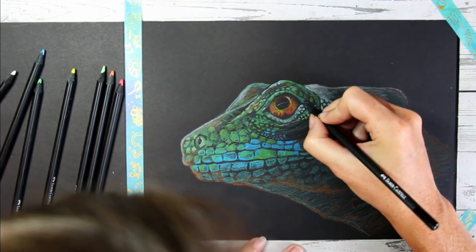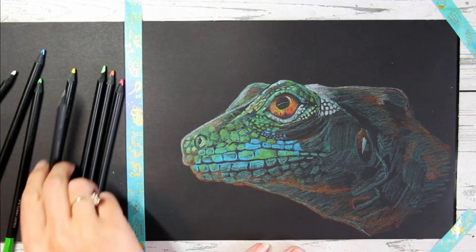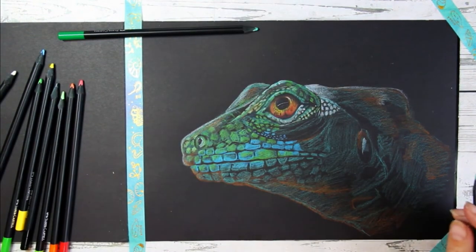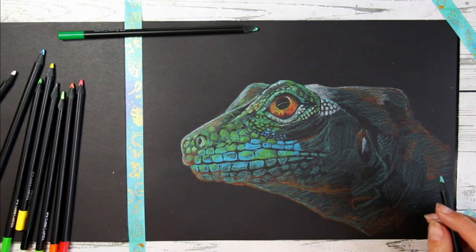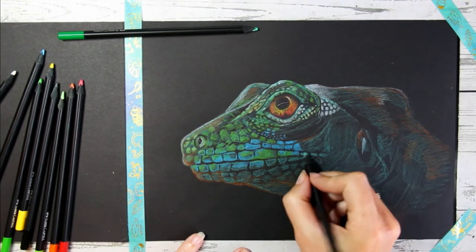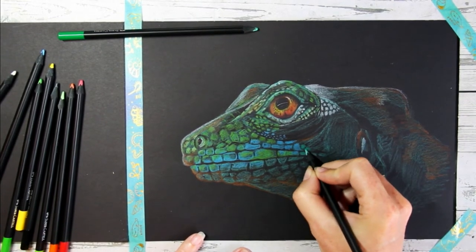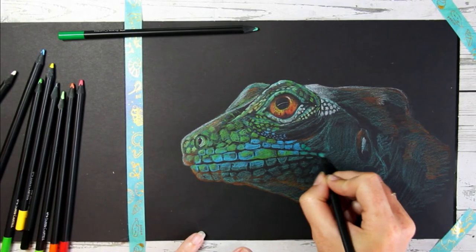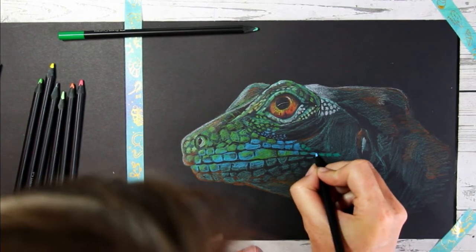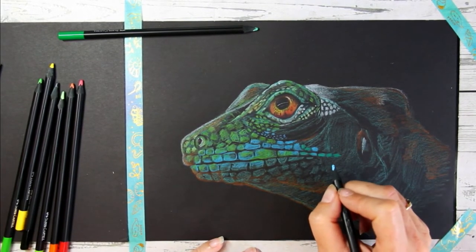When working in color pencils, always make sure you have a really nice sharp point on your pencil — it just makes your life so much easier. These pencils are very soft so they sharpen down quite quickly. You can also use a craft knife to sharpen your pencils. I'm still going over all these edges — I'm not wearing any gloves today, so I'm being careful not to lean my hand too much on my existing drawing and smudge it by accident.